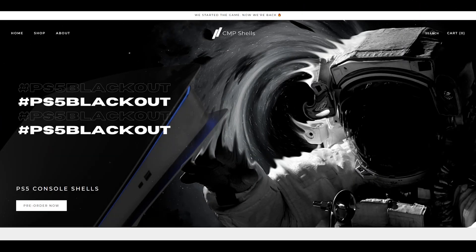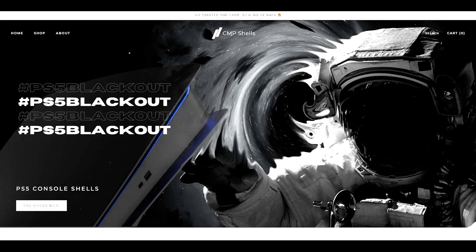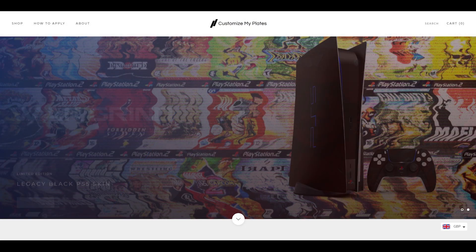Hello and welcome. Today we are going to be talking about CMP, to talk about their latest product, Black DualSense Controllers for PS5. Just to give you guys some context, the site I'm on is called CMP Shells, not to be confused with customised plates,